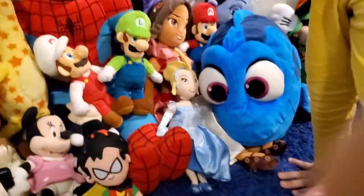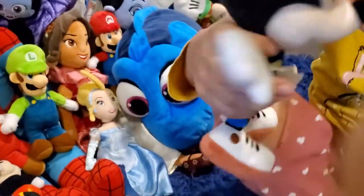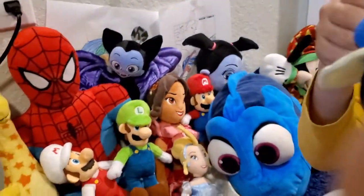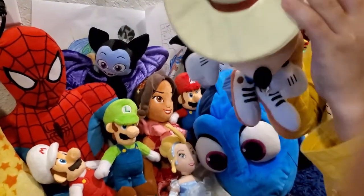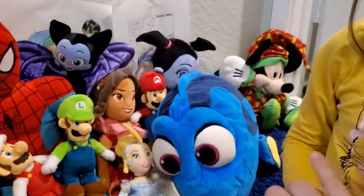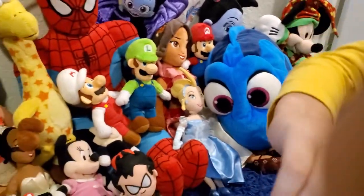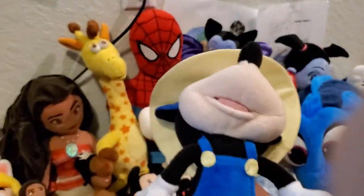Now we have another Mickey — from around 1950, though this plush is not that old. The back of his ears are black, but on this particular one the ears are blue on the front, which is unusual — normally the whole ear is black even in the front. His head is a little bit floppy.